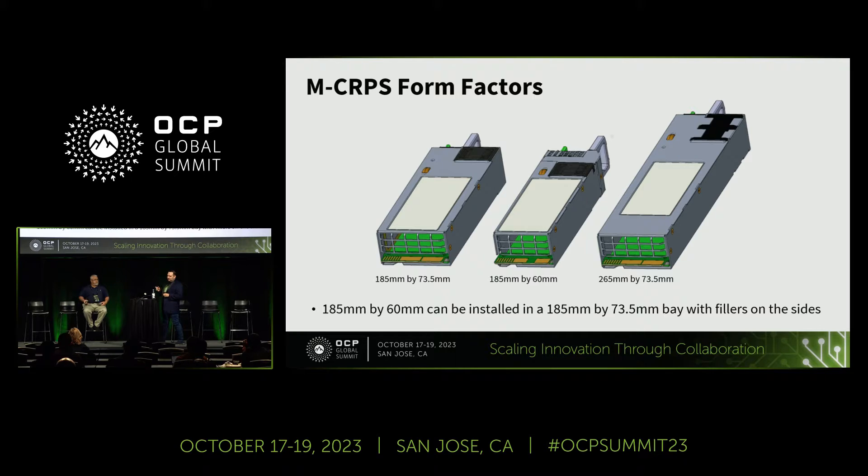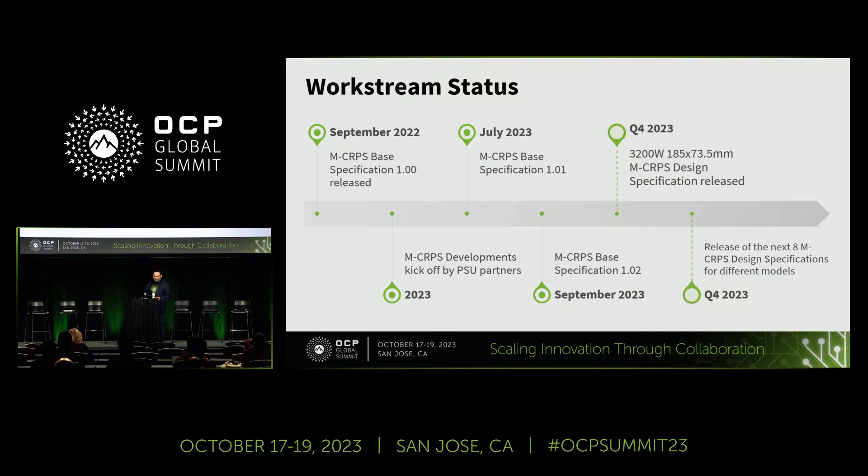Today we already have power supplies in development from different partners. Here on my right I have a 1.8 kilowatt 60-millimeter MC RPS from Artisan, and here a 3.2 kilowatt 73.5-millimeter from Solubem. Blevins has in his right a 1.8 kilowatt 60-millimeter from Lite-On and also a 3.2 kilowatt 73.5-millimeter from Delta. There are more power supplies in development — the adoption this year has been amazing. If you're interested in which models you can get, please ask your partners what they are developing.